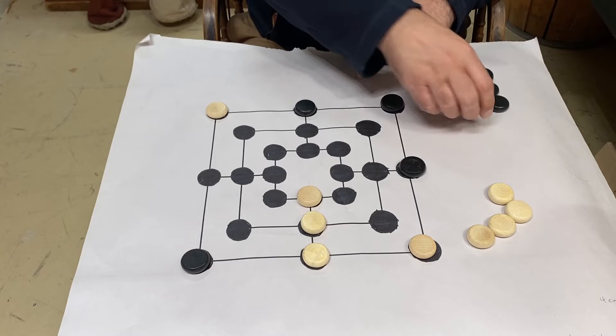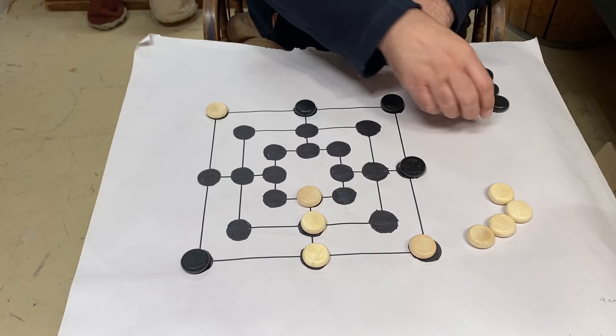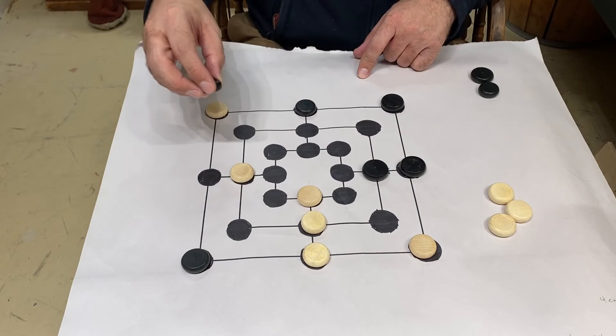We'll just kind of run through this quickly so you can see how it plays out. When I put one on, that comes off.